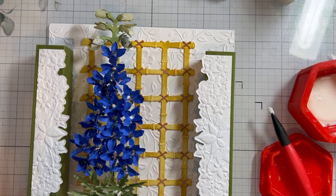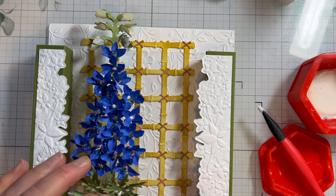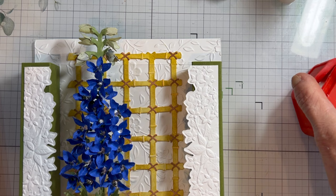Now all we have to do is bring in our little ladybug. I'm going to put some glue on her and set her right in the center here. So we've gone through the arbor release and I hope you have enjoyed this and you create some beautiful bouquets going through your arbor.